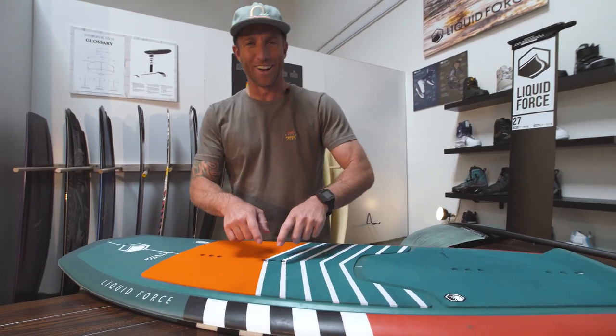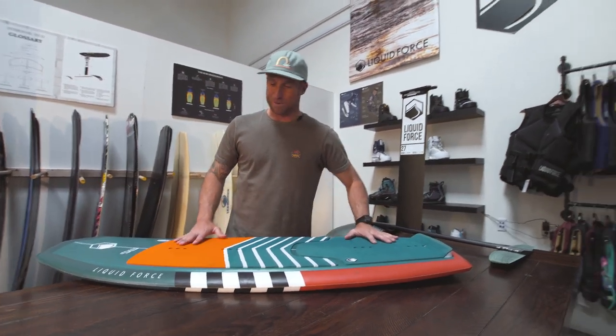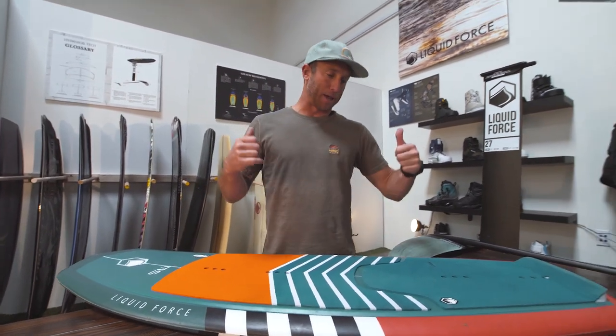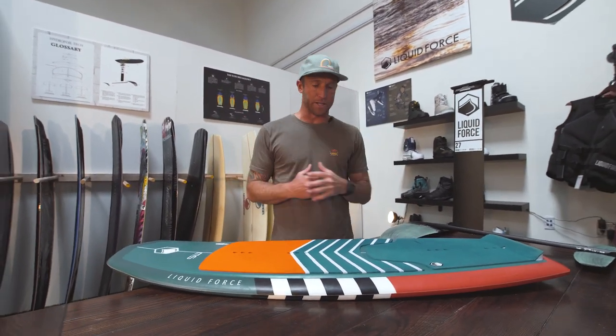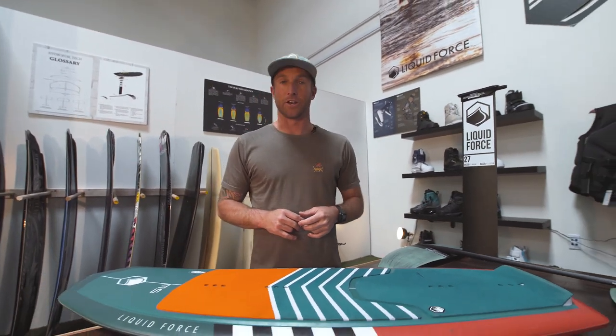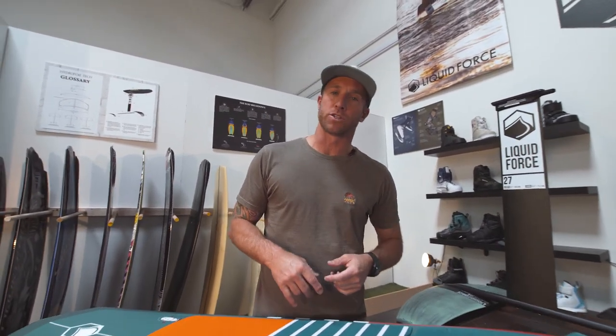This one's a prototype, but yeah — the Pod Foil is the best bang for your buck. It's a hybrid, meant to either surf or foil. I say get yourself one — go to wakemakers.com and pick one up.